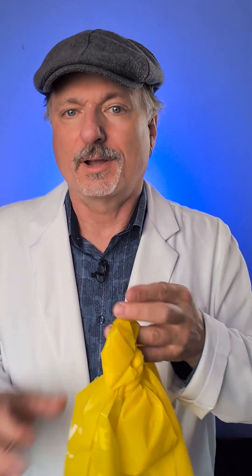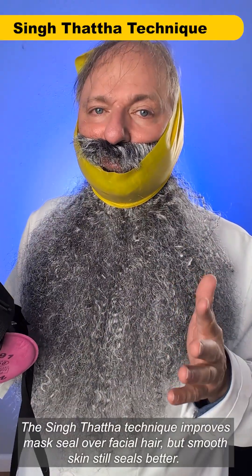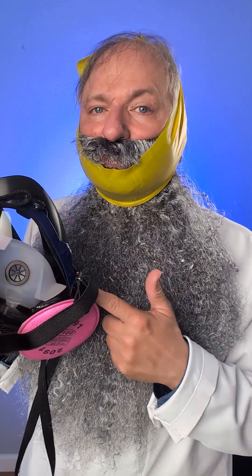So if you want full protection, you need smooth skin or a technique to get around the issue. One of the techniques is to cover your beard with an elastic sheet. Pretty awesome looking, right? Okay, maybe not — but it does work to improve the seal. So if you cannot shave off your beard for some reason, this is a method that can work with a negative pressure respirator.